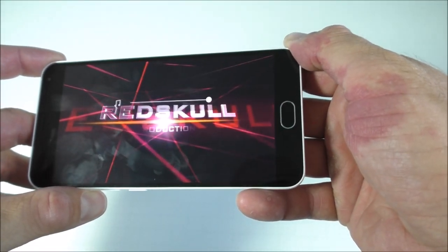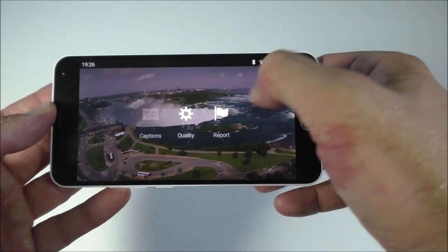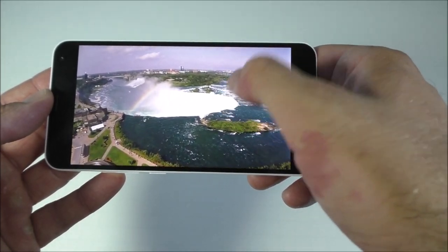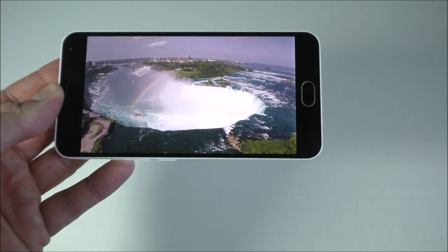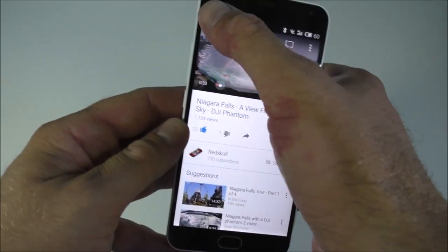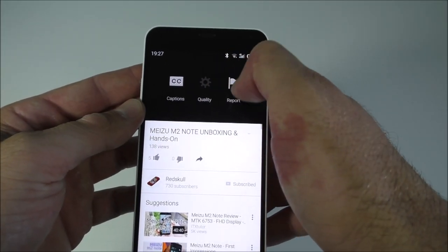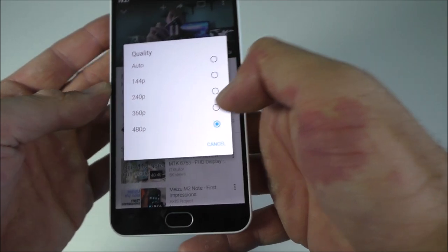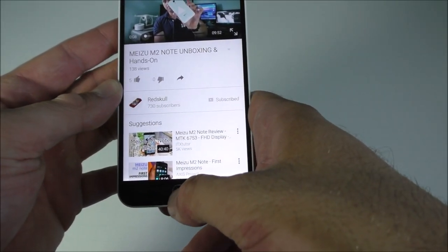This way you can actually hear the speaker as well. That video was in 1080p, but the maximum resolution available is 480p for some strange reason instead of 1080p.